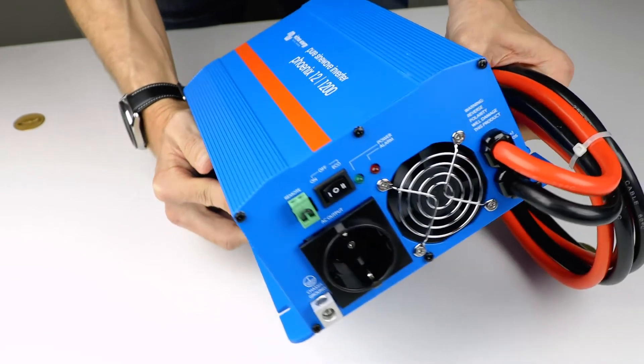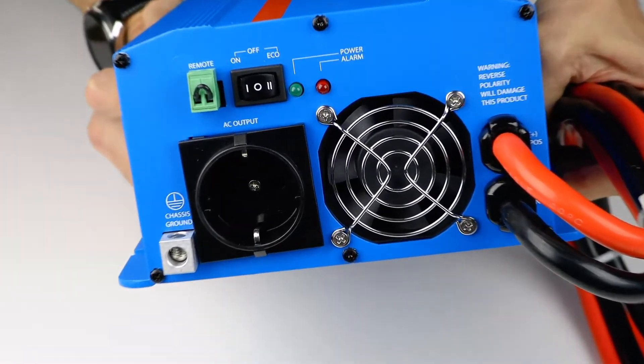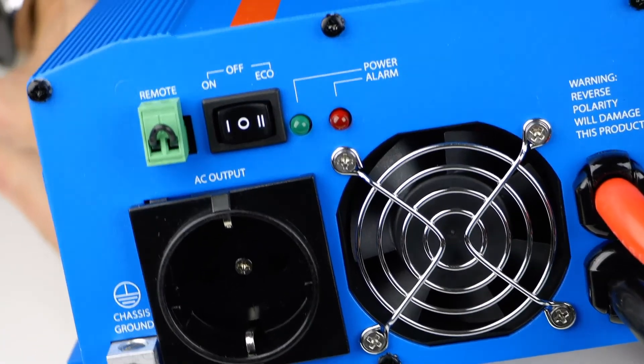The Victron Phoenix series inverter wires directly into your batteries or DC system and allows you to have all the comforts of home while you're on the go.